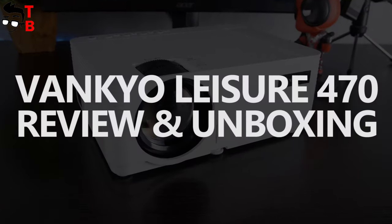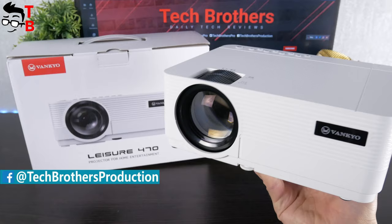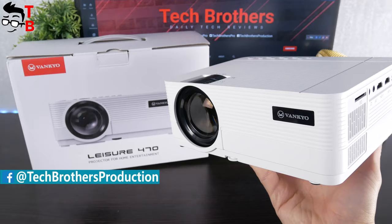Hey, what's up! The projector's market is very big now, and you have a great choice when you're looking for a budget projector under $150. For example, the Vankyo Leisure 470.